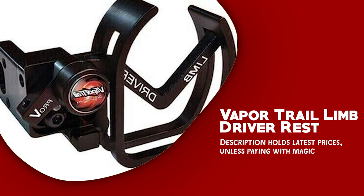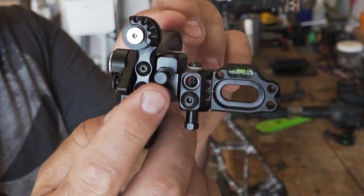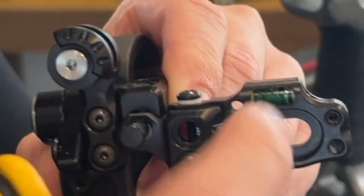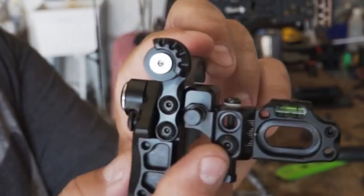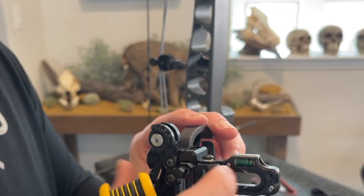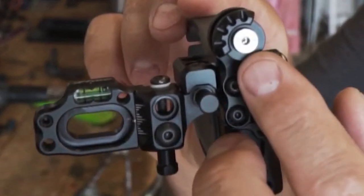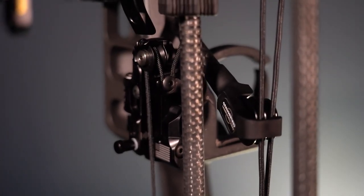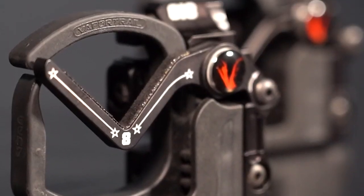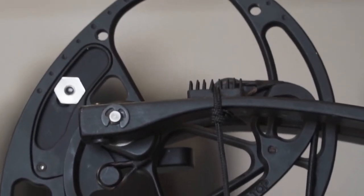Vapor Trail Limb Driver Rest is a highly regarded arrow rest designed to deliver exceptional performance for bow hunters and target shooters. At the core is its limb-driven technology — instead of relying on cables or springs, the rest utilizes the bow's limb to initiate the drop-away action. This system ensures a smooth and consistent arrow release, minimizing disruptions to the arrow's flight path and promoting accuracy. Its full containment design securely holds the arrow at all times, preventing accidental dislodging. One of the key advantages is its easy setup and tuning process, offering three spring steel launcher blade options and a free-floating head for optimized arrow flight.